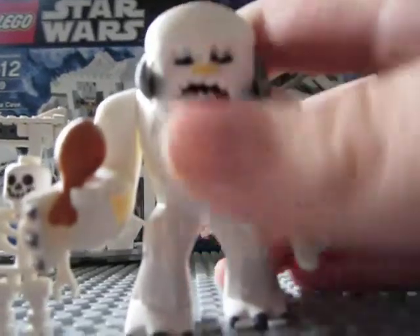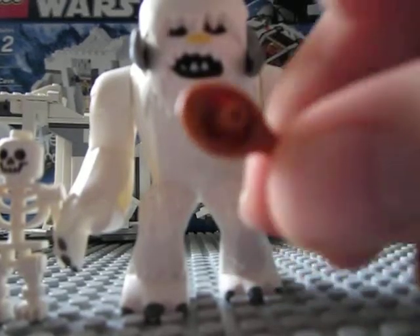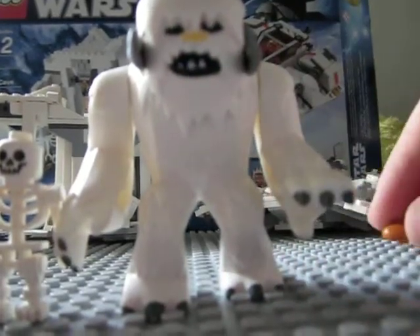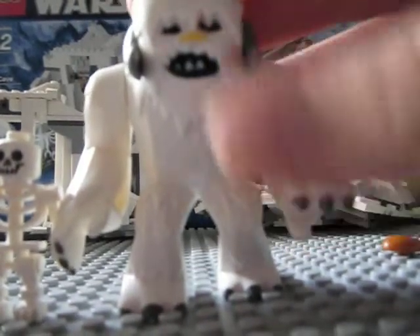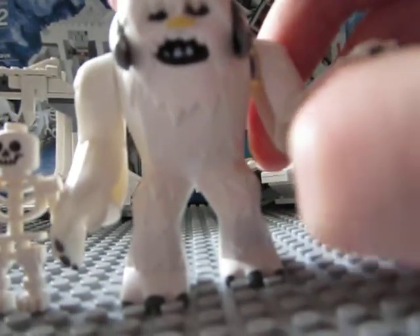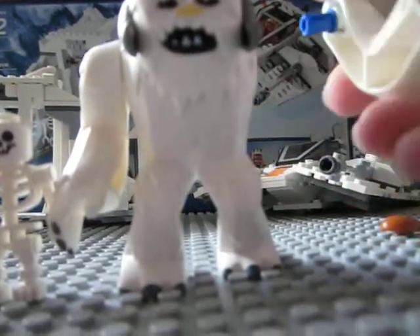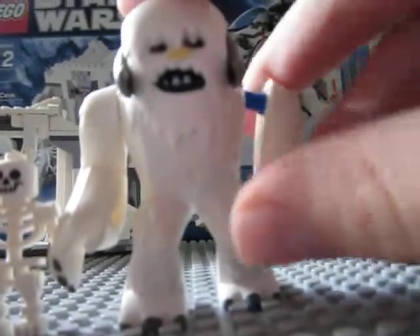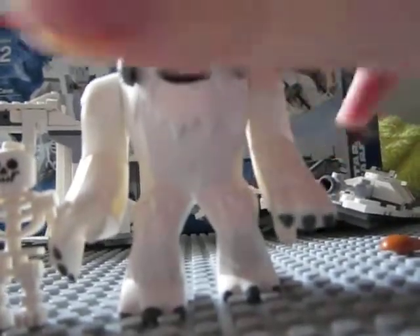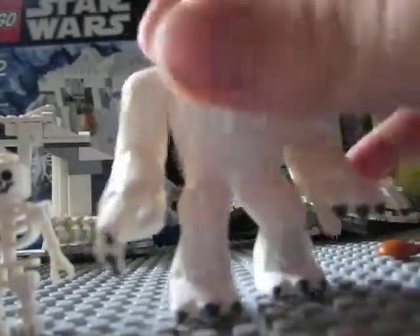Next is the ultimate thing — the reason this set even exists — it is the Wampa. As you can see, he has a turkey leg. He has horns you can move kind of up and down a little, a yellow nose, black eyes, and his mouth is kind of open. His arms are attached with blue Technic pieces. This is definitely an improvement from the old Wampa. I really like this guy.